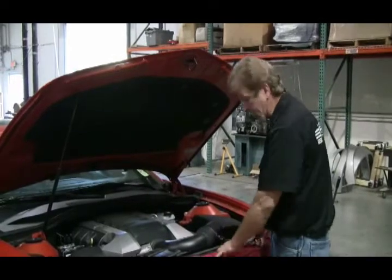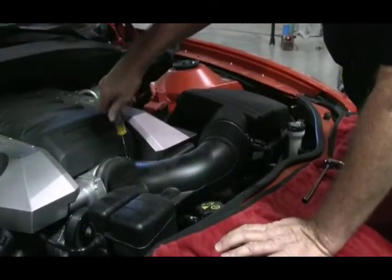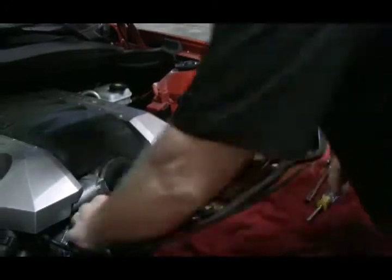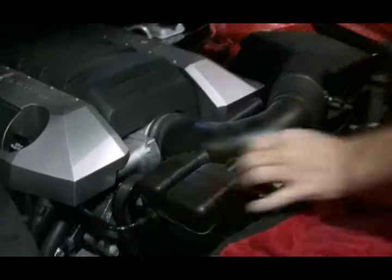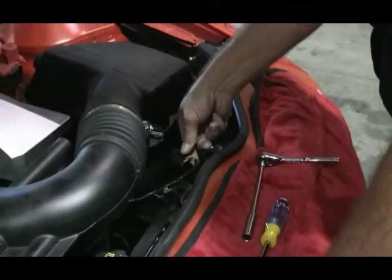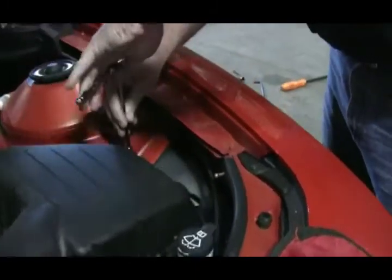We're going to install a 2010 Camaro cold air intake set. Loosen the clamp at the throttle body. Disconnect the vent tube by pulling it out of the tank. Disconnect the electrical connector from the mass air flow sensor and two nuts on the air box itself.